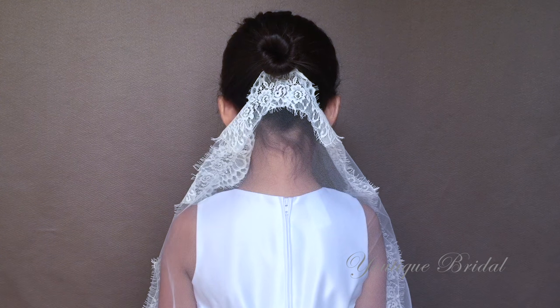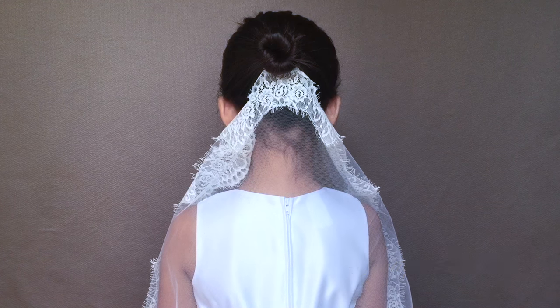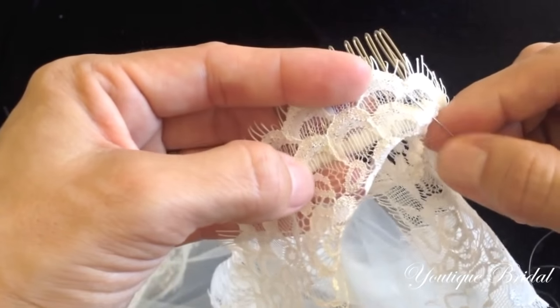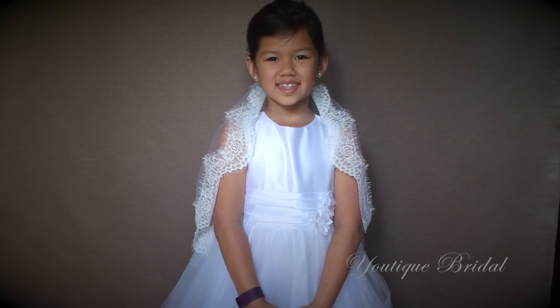If you have a pretty updo hairstyle, you can use the fingertip length veil. All you have to do is place the hair comb under the peak of the lace trim, make sure the teeth are facing up, and then just do a secure stitch. And you are complete with the fingertip length veil.